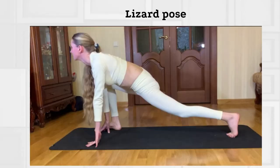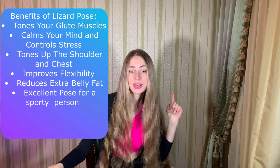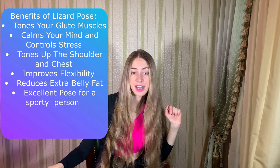We are moving to our fourth pose: Lizard pose. It is a beautiful yoga pose for stretching and releasing tight hips, hamstrings, groins, and quadriceps. It provides deep hip opening, creating focus and calm at the same time. Benefits of this pose: it tones your glute muscles, calms your mind and controls stress, tones the shoulders and chest, improves flexibility by relaxing hip muscles, reduces extra belly fat, and it's an excellent pose for sporty persons. This asana's daily practice will help you lead a healthy and happy life.